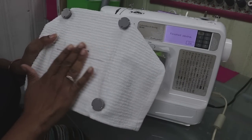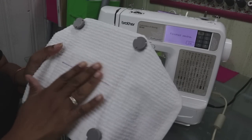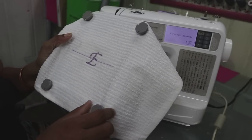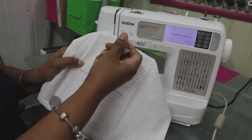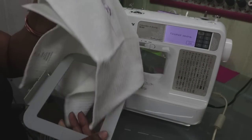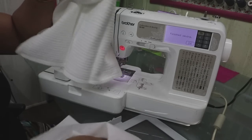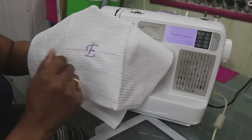I didn't put the water-soluble topping over the top — I should have — because you can kind of see it sunk in on the stitches a little bit. It could have been better if I had used it on top, but no big deal. Let's take our magnets off and unhoop, which is easy to do. You just take it apart just like that — all done. Then we're going to tear the tear-away off the back. Easy — snatch it right off, no big deal.